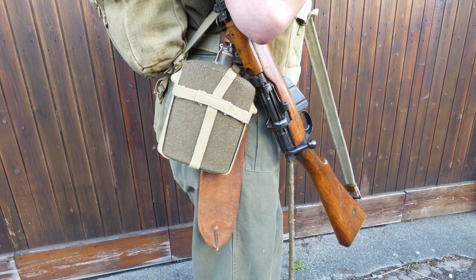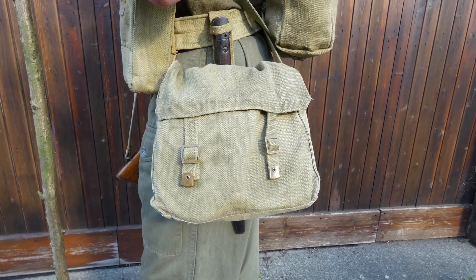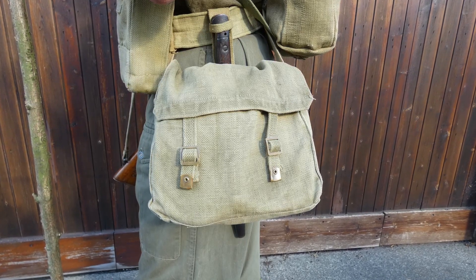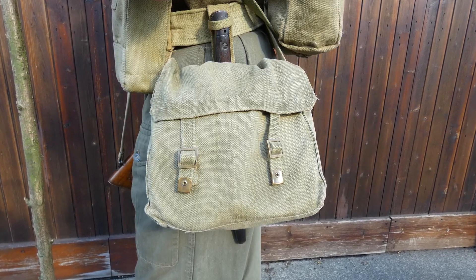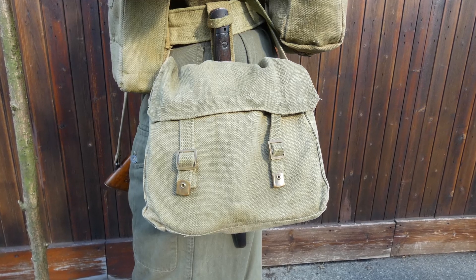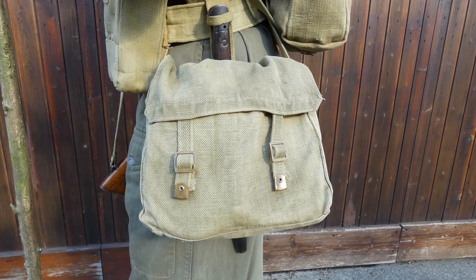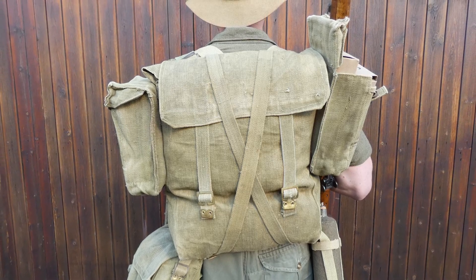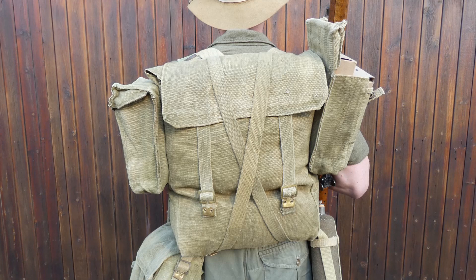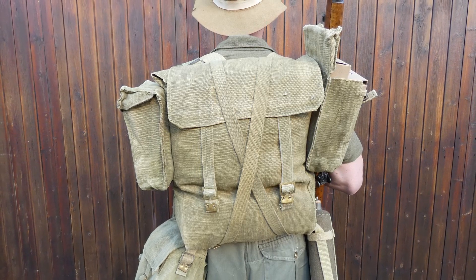Behind the water bottle a British-manufactured machete is carried on the belt. On the left hip we have the bayonet for the Rifle Number One Mark Three Star — a shortened Indian pattern bayonet, essentially a shortened version of the 1907 pattern sword bayonet, carried on the belt behind the haversack. The equipment is carried in marching order so the haversack has been suspended from the brace ends. In here would be carried mess tins, limited washing and shaving items, perhaps a towel, limited personal items and more rations. On the back the pack is carried — this is carried over from the 1908 pattern equipment for use with the 1937 pattern. Again manufactured in India, it contains half a blanket, some spare clothing, and more rations.